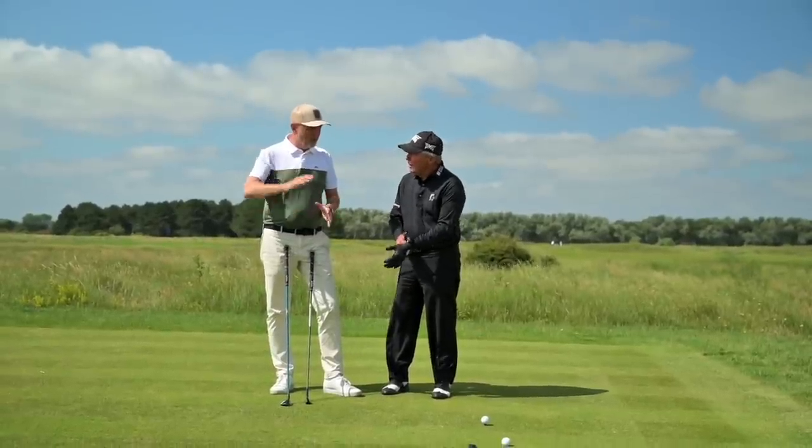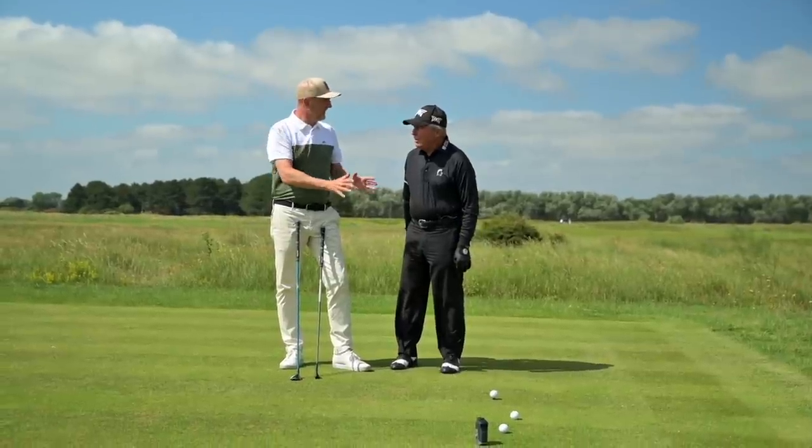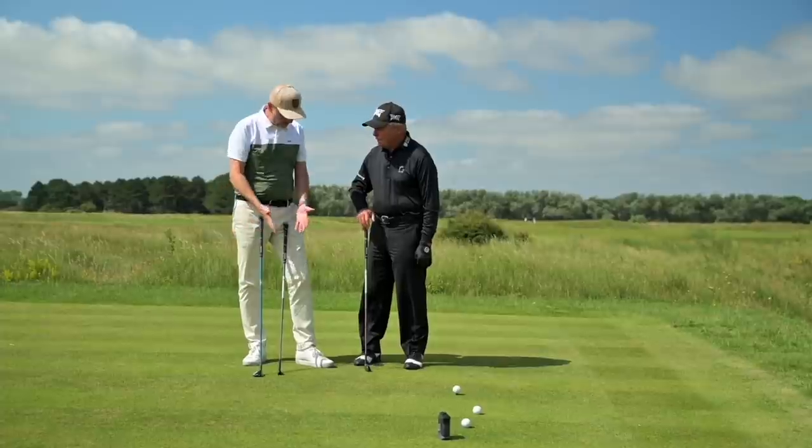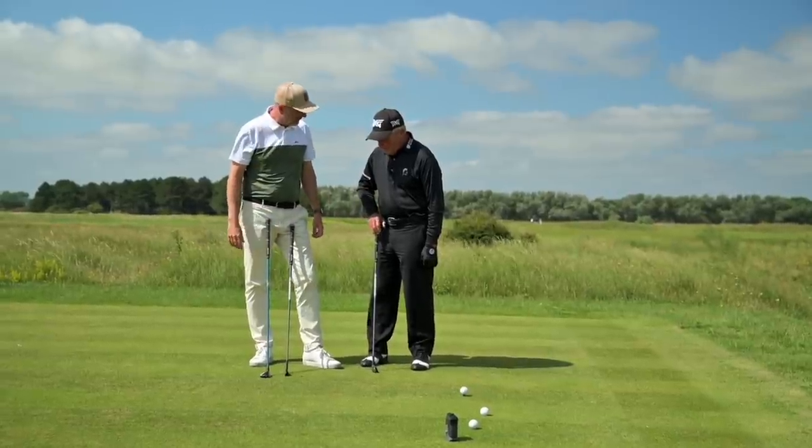Right Gary, another situation that we've set up for you. We played 1-3-5 downwind, it's a little bit longer - 140 - but we're straight into the breeze now. So again, you've got three clubs here. What are our options?